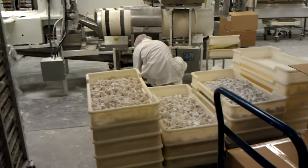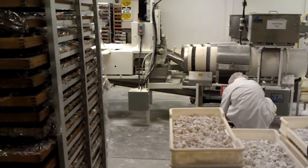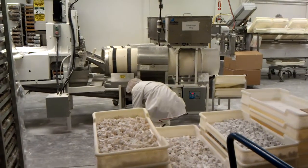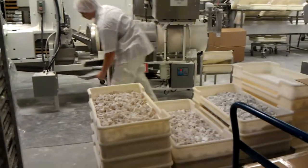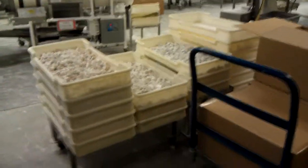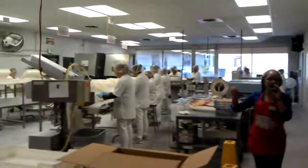After it gets cut, the candy falls into the tumblers. The first part tumbles off the excess cornstarch, the second part adds the powdered sugar. The candy that falls down into the white tray, attached with the flavor, gets tossed on top. And those trays get brought down here to the packaging.